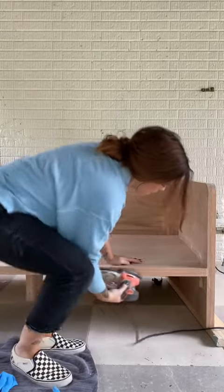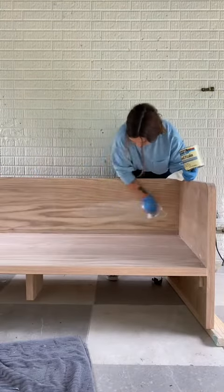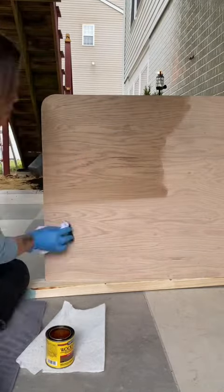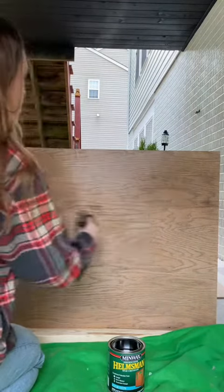I gave everything a good sand and then went over with some white stain to mute some of the wood grain. Then I went over that with some weathered oak stain for some deeper color. Then I gave the whole thing four coats of this outdoor urethane and marine sealer.